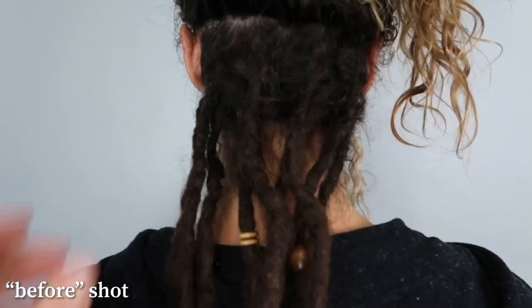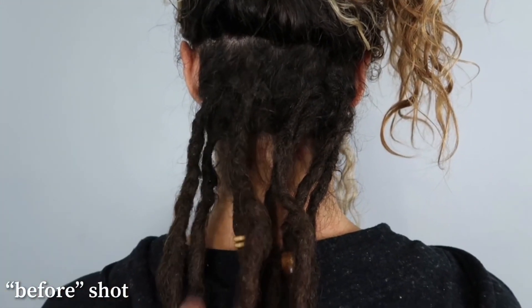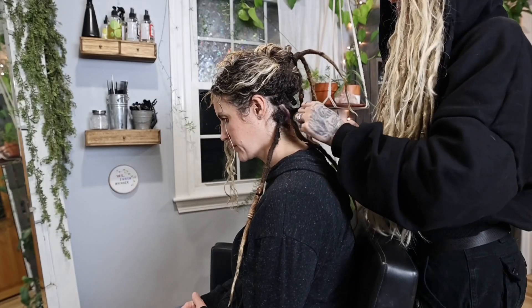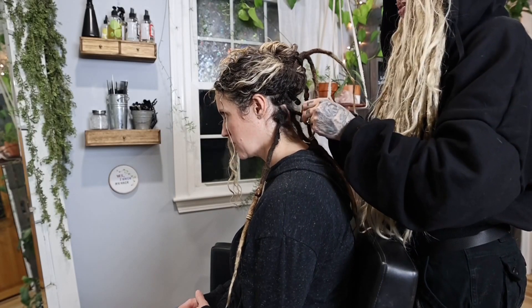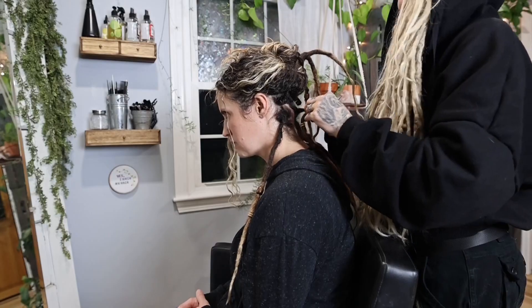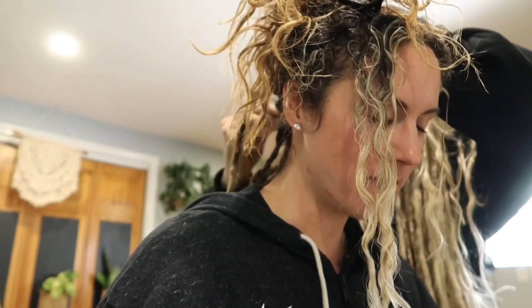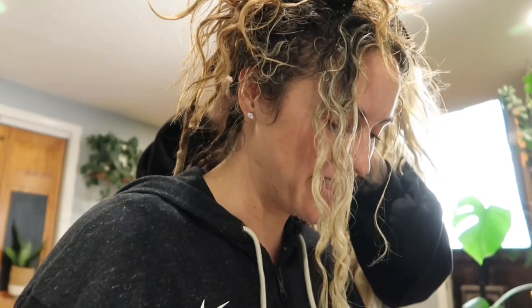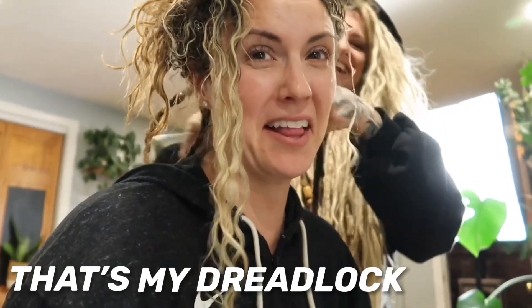So my dreadlock story — I've known Liz Elizabeth Kidder since high school. She was always the gymnast, the pretty one, the cheerleader. No Liz, forever. And then all of a sudden I married her brother — my brother lucked out on that one — and I'm just going with it. That's my dreadlock story.